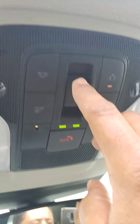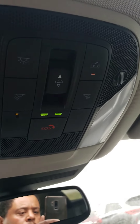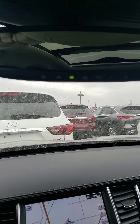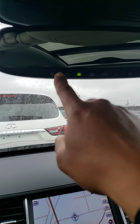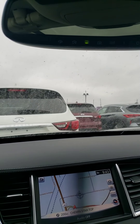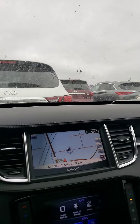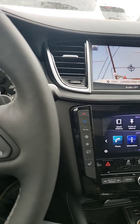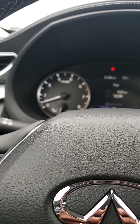The controls are just up here to close it up. And if you need your garage opener, these are the programmable garage openers up here. That's pretty much it for the 2019 QX50 Essential. Thank you for watching 417 Nissan — have a good day!